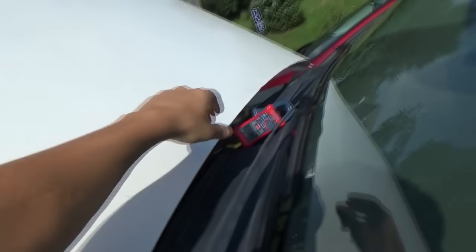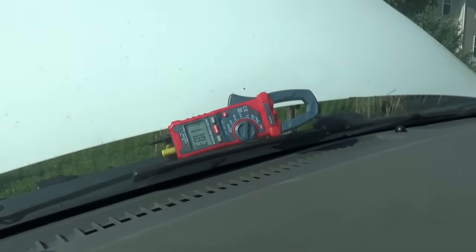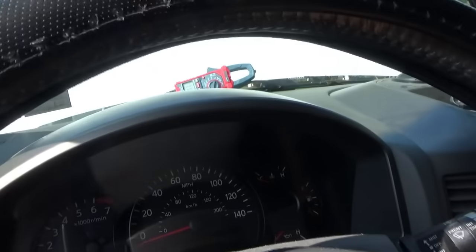However, the starter sound seems to click — it's acting like a dead battery or a very low battery. On the meter here we have 11.9 volts, which is a little low with the key on. Let's crank it and see that number: 11.8 volts.